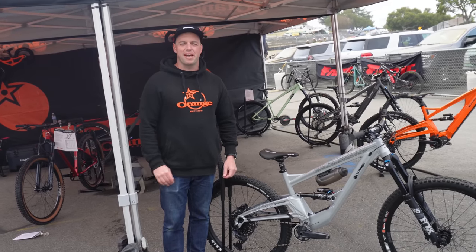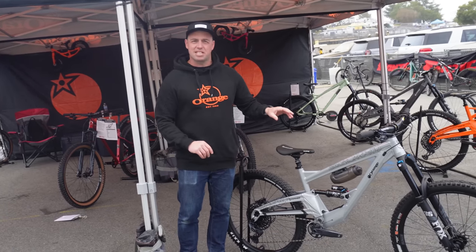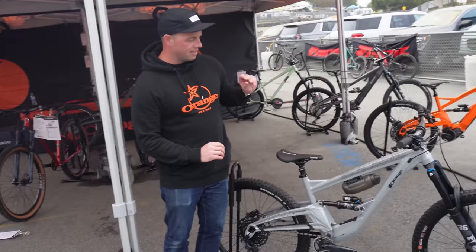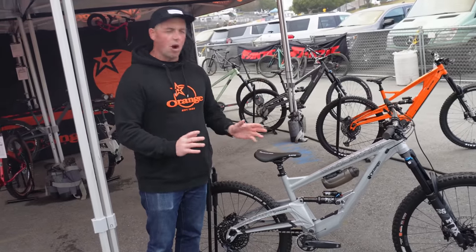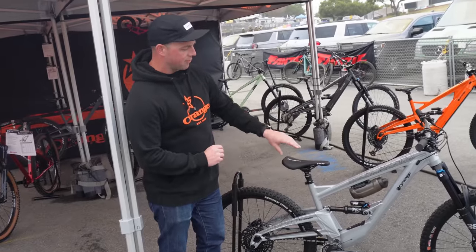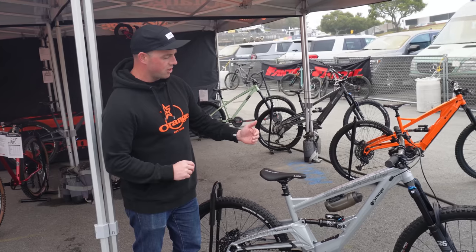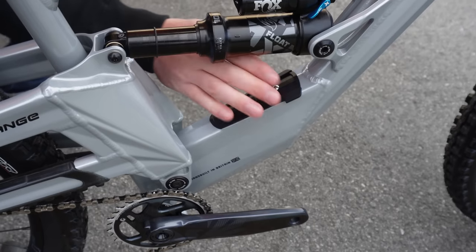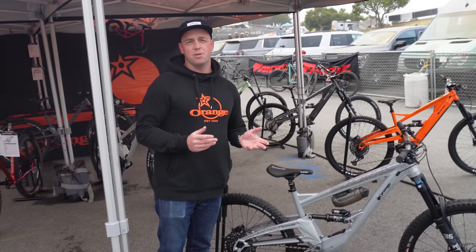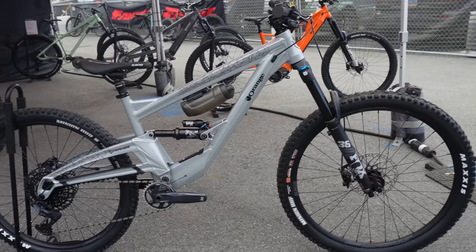Calvin from Orange Bikes. I've got a first of two prototypes for Sea Otter. This one is a 160mm travel front and rear MX wheel single pivot bike. No name for this one yet — we should hopefully have something for later in the year. It's a new generation trail bike from us and the first single pivot bike we've done with a trunnion shock. It uses a 205x65 rear shock. It also now has the stash compartment — we call it the Orange Safe — to store accessories, food and equipment. And you can now fit a full water bottle in the front triangle.